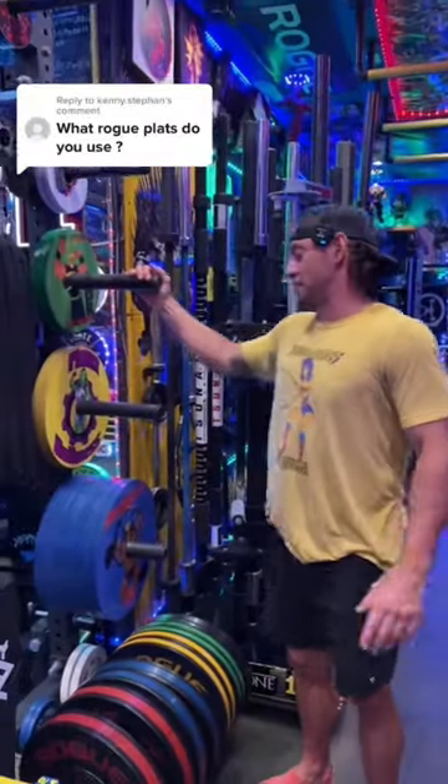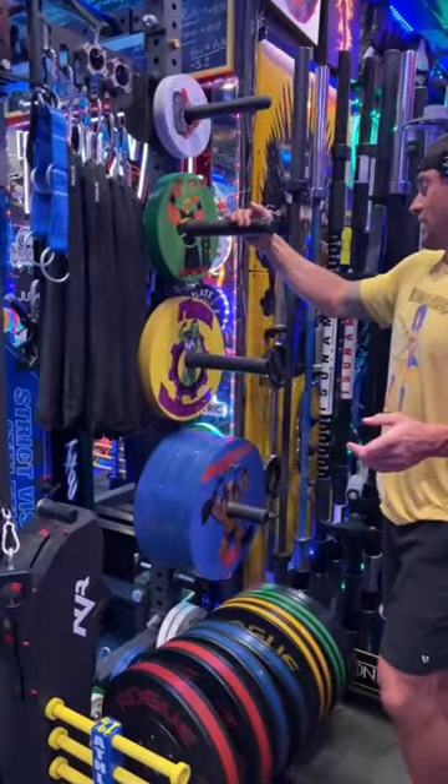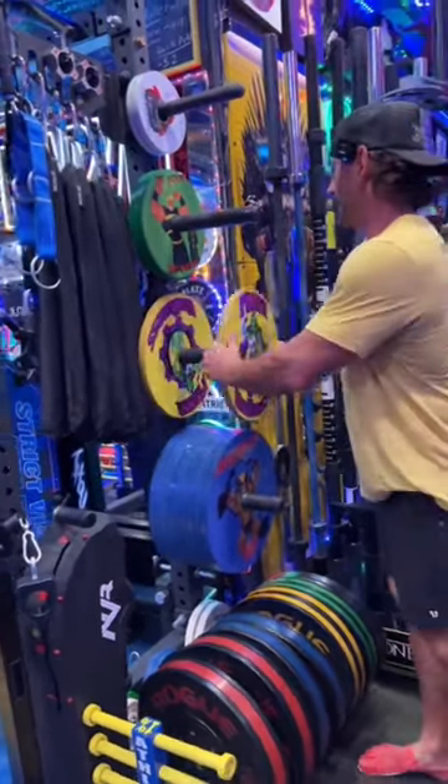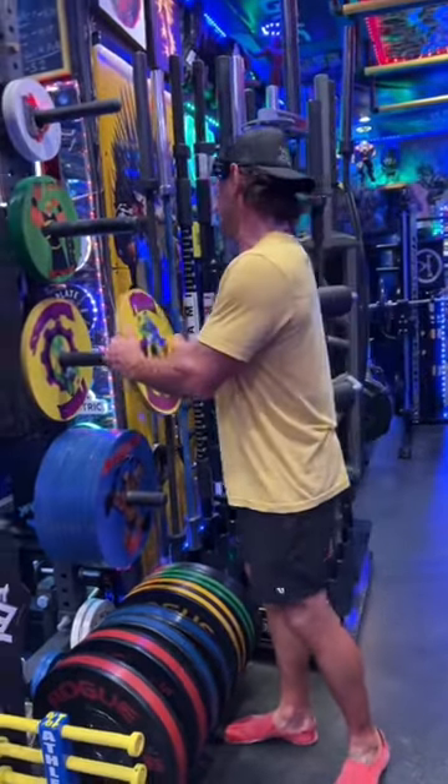Hello everyone, Brandon with Strict Vision Athletics. In the video that went really viral, we were actually using the calibrated plates. So these are the calibrated Rogue plates. As you can see from the front, you've got the Rogue logo and everything that comes with it.